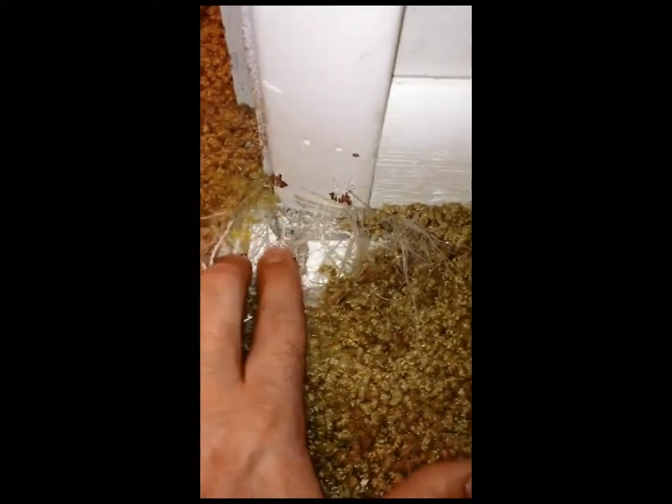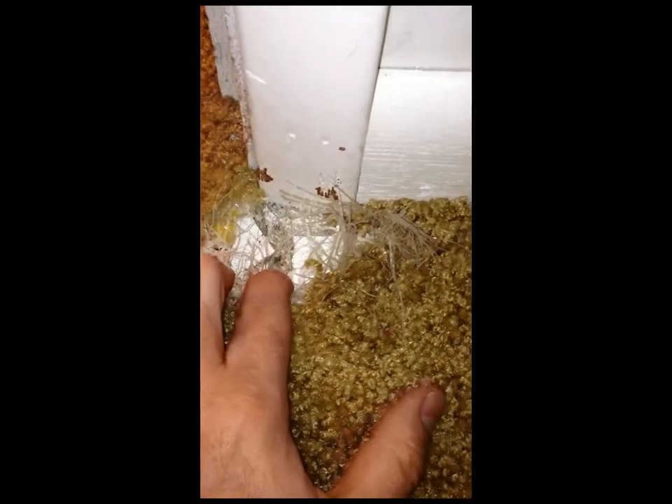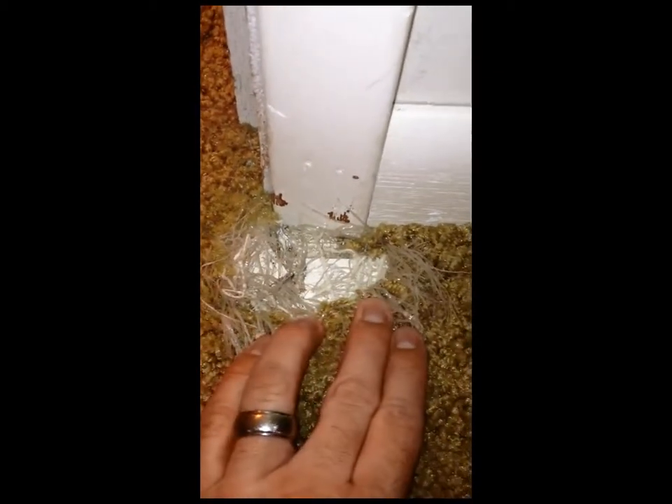The other spot is right here at the corner of the doorway. They actually did enough damage they got down to the tack strip and the floor underneath the carpet. That's a fairly decent size repair that's going to need to be done in order for this carpet to look pretty and new again.